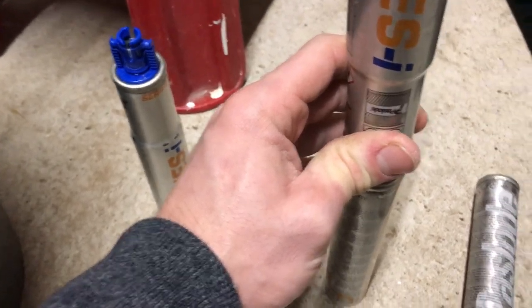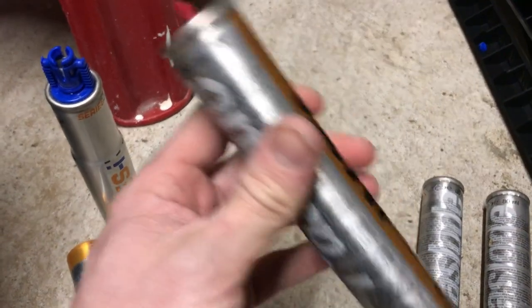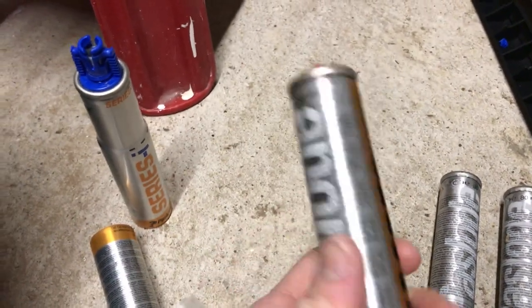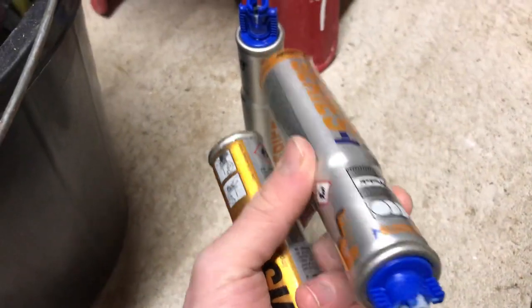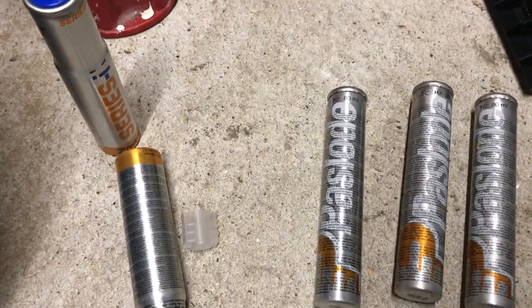You just press it and you should hear the gas release into the other container, and that's literally it. I imagine you can do the same but in reverse if you wanted to fill the new style gas up from the old style — just put that gas in the freezer and have the other canister on top. Yeah, I found it works quite a treat.